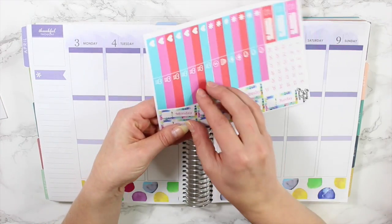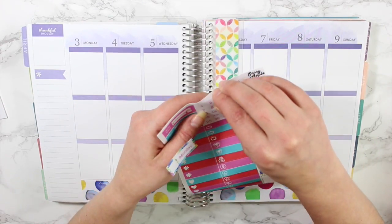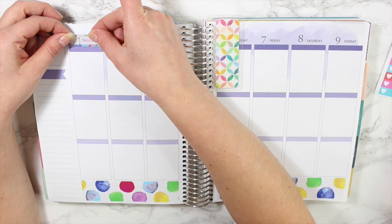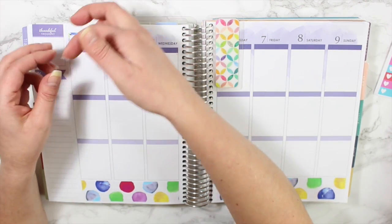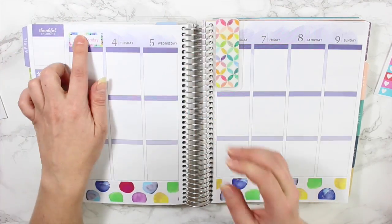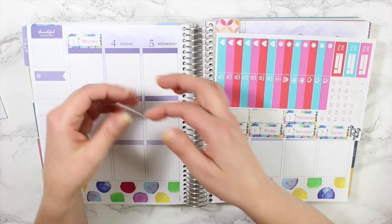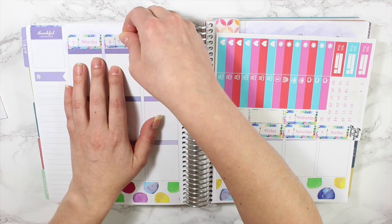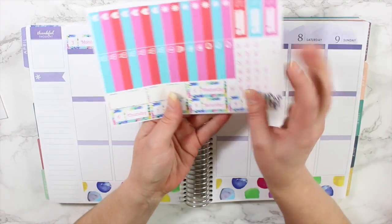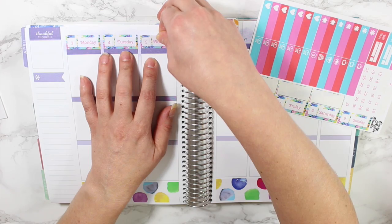Next I want to put down the date covers — I love the print on these. They're in little squares and you just put them down. I'll just line it up against the header and put it in between. I went ahead and put all of the numbers down on the date covers — I just think it'll be a little bit nicer. I'll spare you from watching me put all of those down because I know it can be tedious.